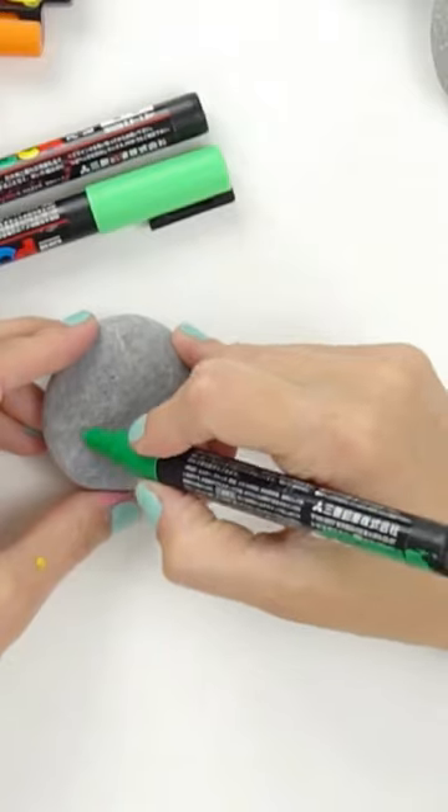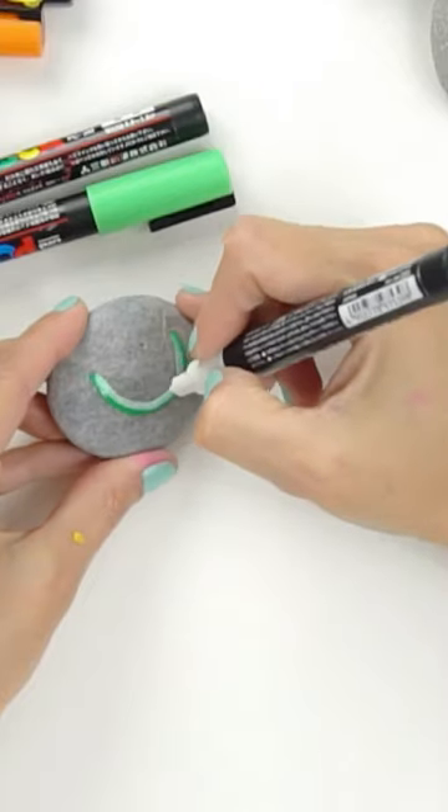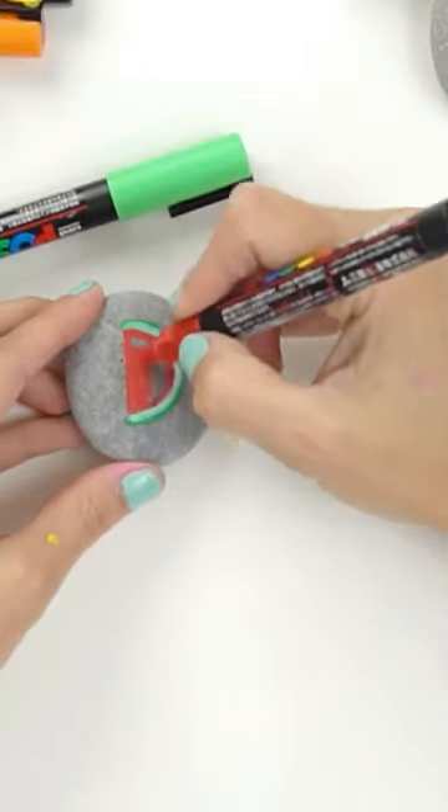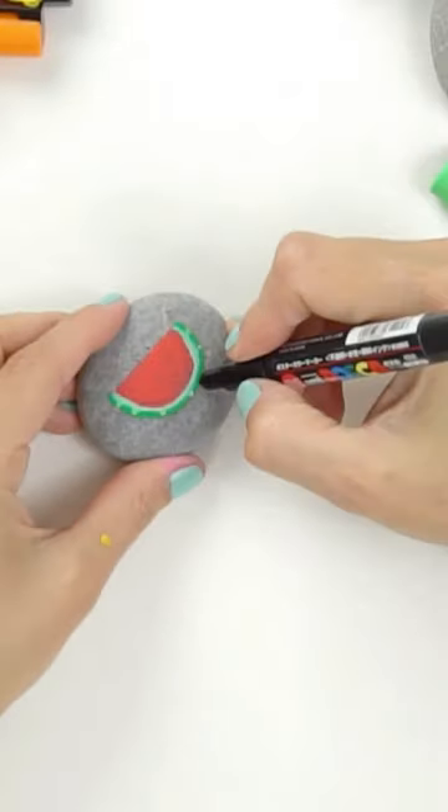Let's make a super cute watermelon. Start by doing the outer watermelon rind with green and then white. Do two layers of the white so it fades into the green a bit. Fill with your red and then come back and add some lighter green and darker green along the rind.